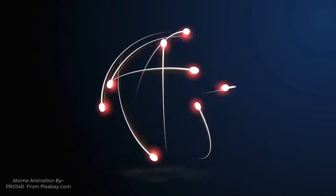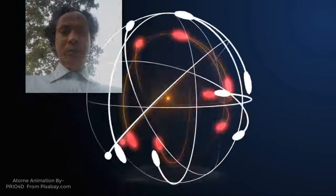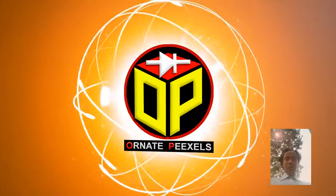Dear viewers and all my esteemed subscribers, I am Emi Mustafa. Welcome back to One at Pixels.